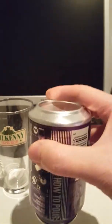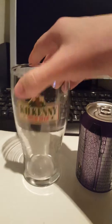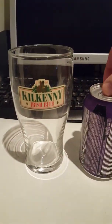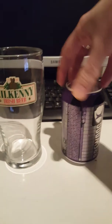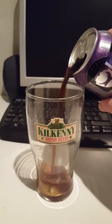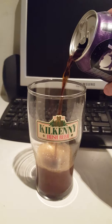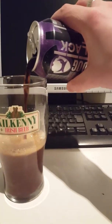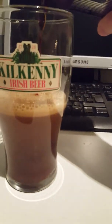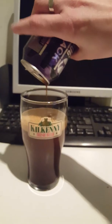All right, that's five inversions — let's see how this one turns out. Pouring it into an ordinary pint glass now. There we go, beer's out in the glass. Mmm, looks pretty solid here. Oh, look at that nitro foam — oh yeah, there we go!